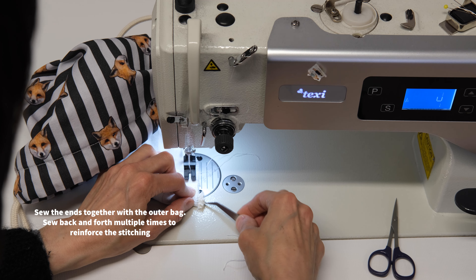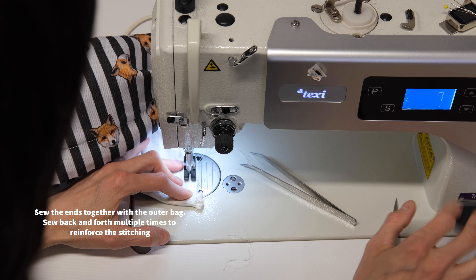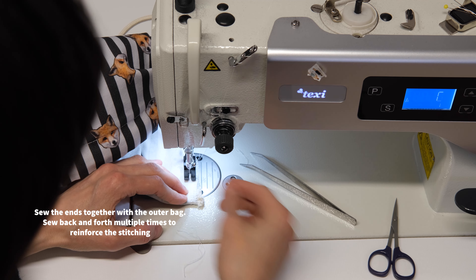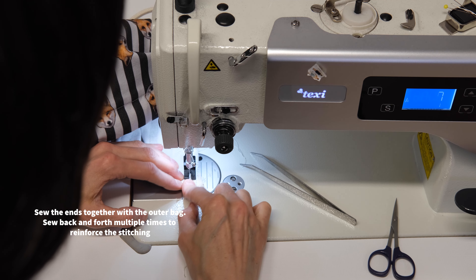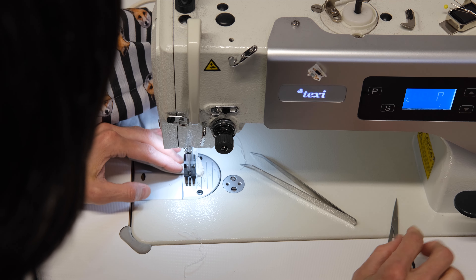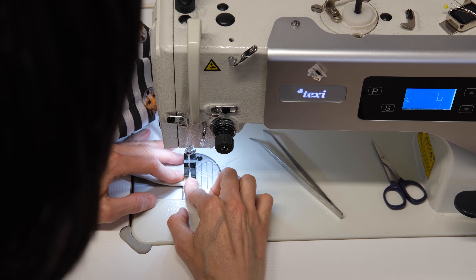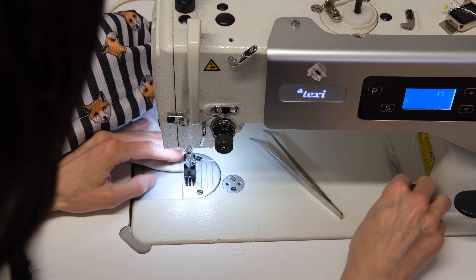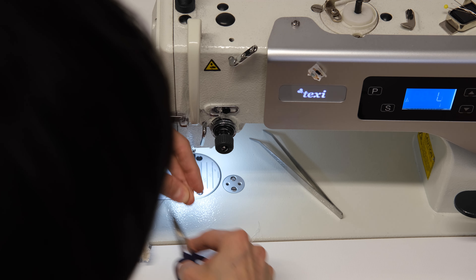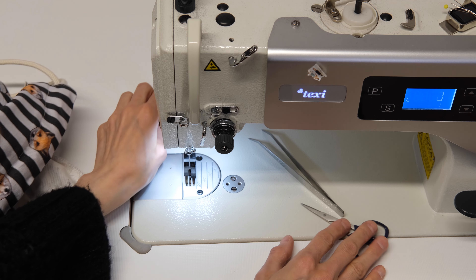Because the bag is made for children, it has to be able to withstand some tugging. We reinforce these stitches very thoroughly. Keep the inside neat and tidy by cutting off the thread.